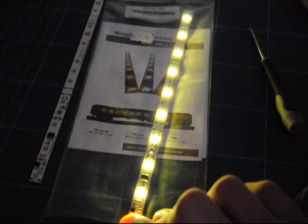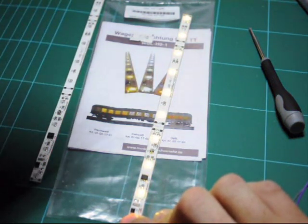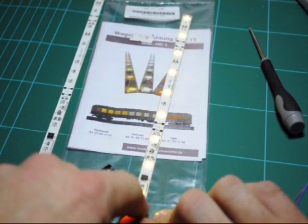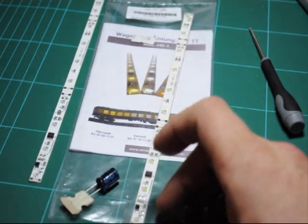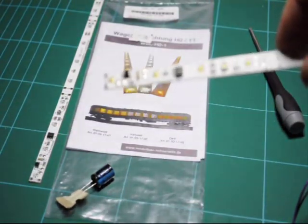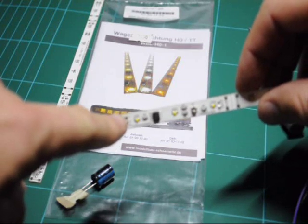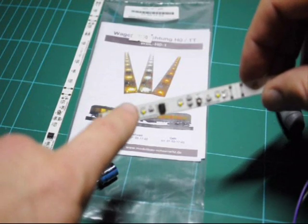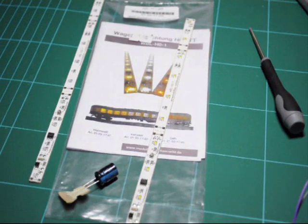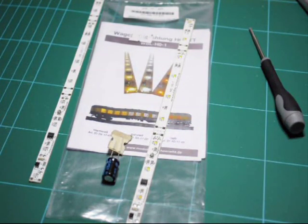You can also connect up a capacitor. We can connect that to the plus and the minus on the board. There are two solder pads — a minus and a plus — and the capacitor's two legs you would solder onto those two contacts. So if you had a section of track that was slightly dirty, there'd be charge in the capacitor, so you wouldn't get any light flicker at all, or a dead section or whatever.